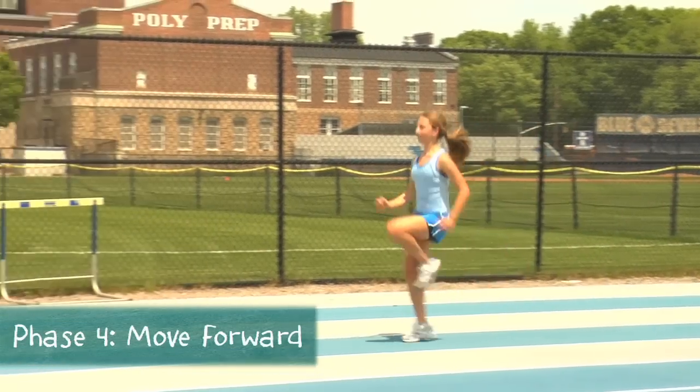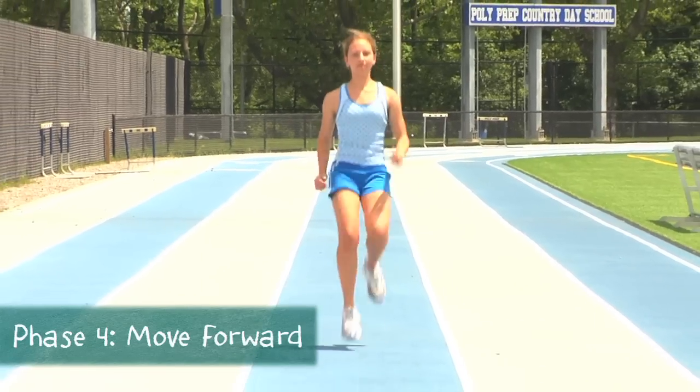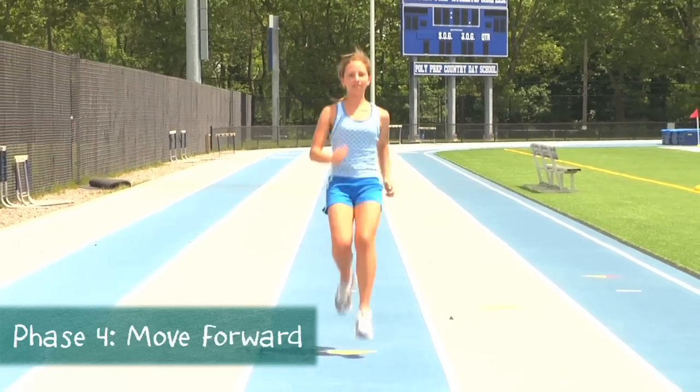The objective in Phase 4 is to lift the knees up and down rapidly, not to cover the distance the fastest. Once your athletes have mastered Phase 4, that's the only phase they'll need to do.